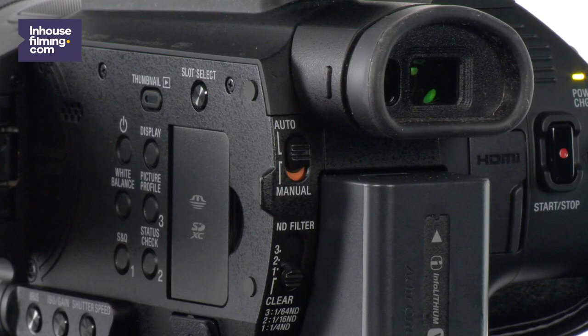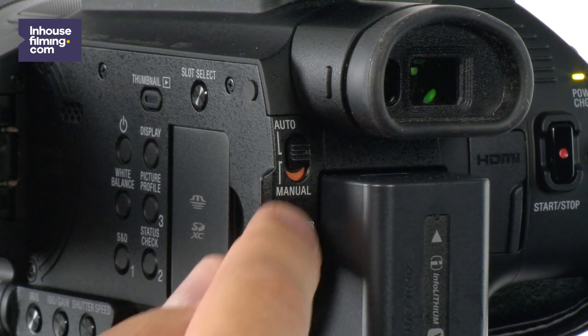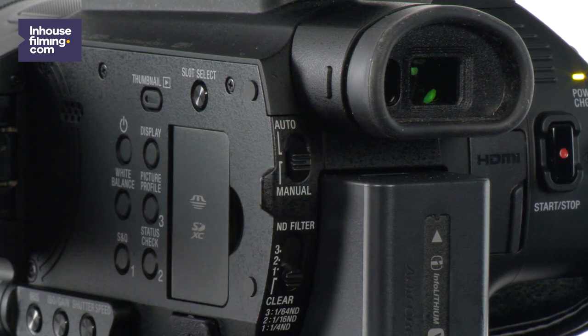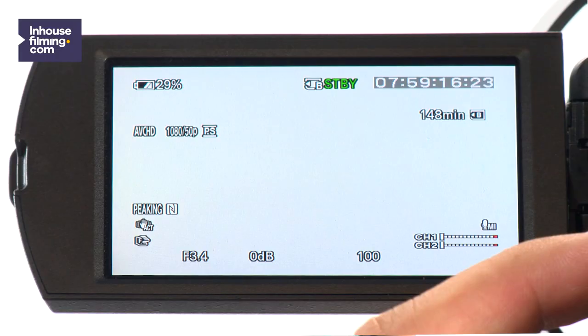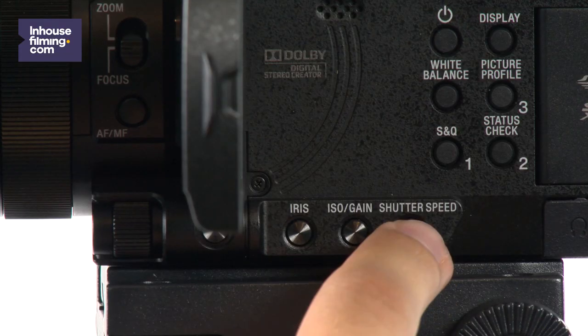To turn on manual mode, make sure the switch on the back of the camera is set to manual. Now that you've made sure that your camera is set to manual mode, you are able to adjust settings like the iris, white balance, shutter speed, and more.